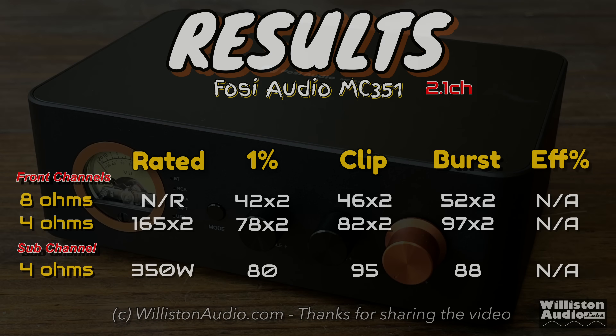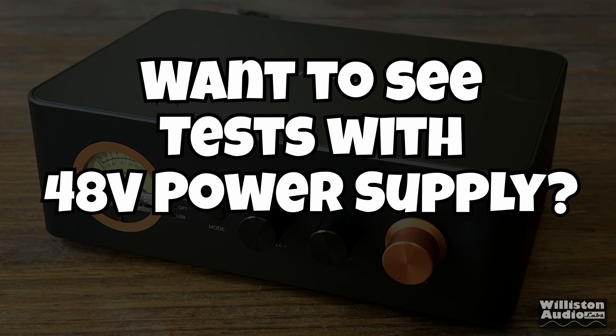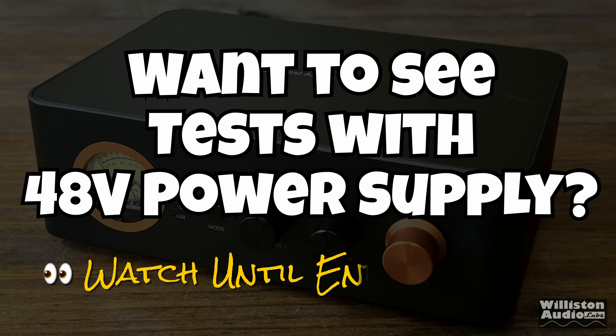Here are all the measurements, including 8 ohms for the front channels — which it was not rated for — where we got about 42 watts per channel. I know what you're thinking: what about a 48-volt power supply? Well, if you watch all the way to the end of the video, we will try one and see what kind of power we get.